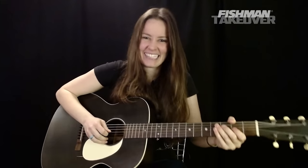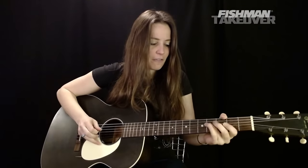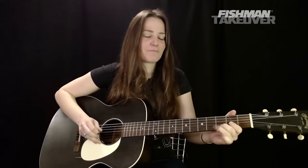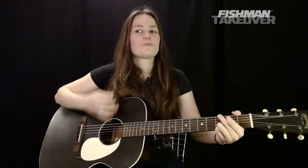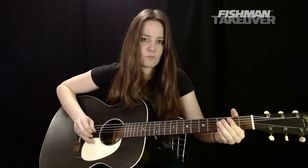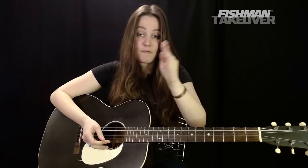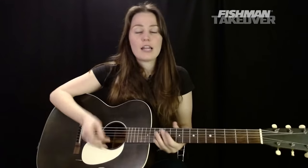Let's run through all three riffs together a few times. That's the three parts of the intro so far. We're going to do one more new part and then take some live questions. My name is Angela Petrilli with the Riff Rundown with the awesome folks at Fishman — we're learning 'Over the Hills and Far Away' by Led Zeppelin.